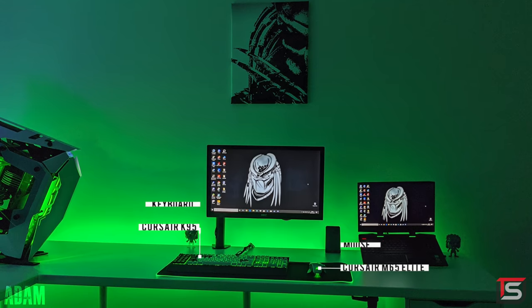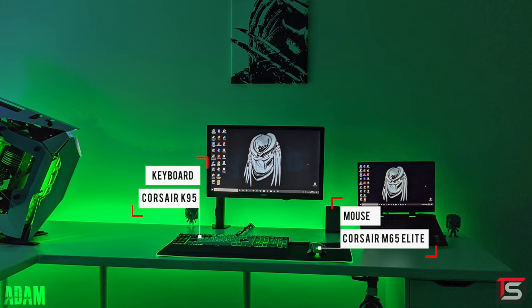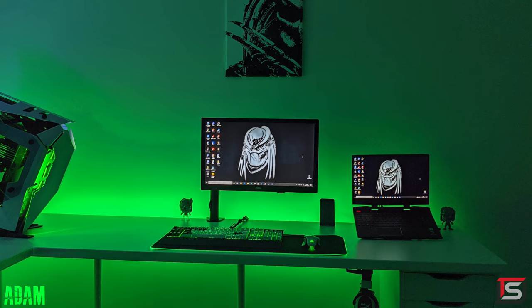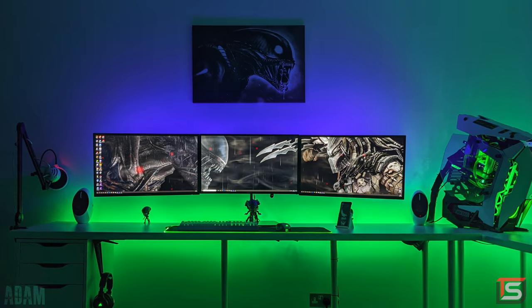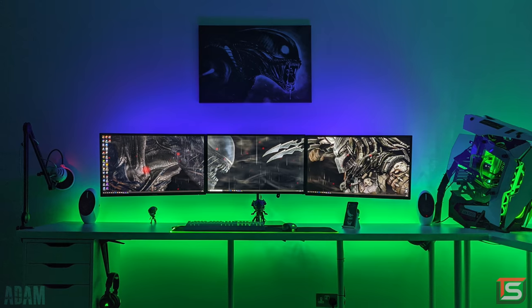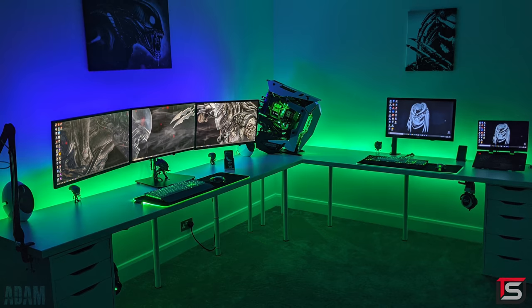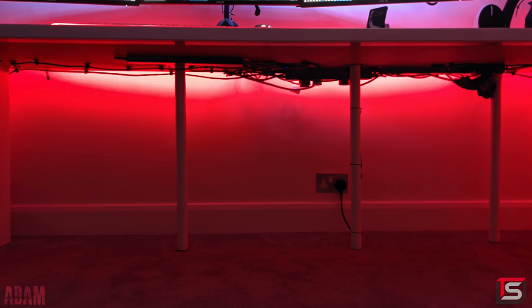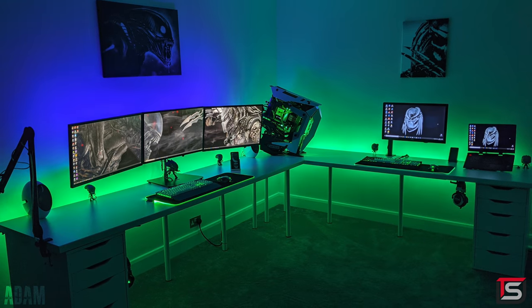Now the second setup is definitely more simple. It's got a single 24-inch AKC monitor with the Corsair K95 keyboard and another M65 Elite mouse, but it's being powered by a 15-inch HP Omen laptop. Honestly, I don't see the purpose of this second one — I feel like whatever you're doing here can easily be done on the main setup. But I guess it doesn't matter because you have an entire room dedicated for both setups. That is insane. I will give you props on the cable management — fantastic job keeping all the wires hidden considering you aren't even using any Signum Racks. An awesome setup. Thank you Adam for starting off the show.